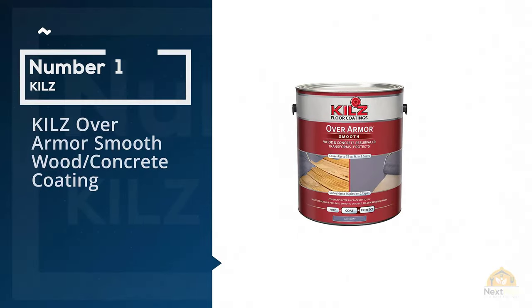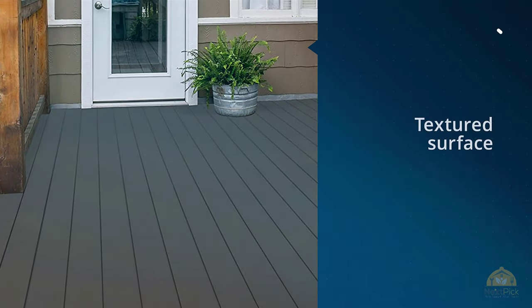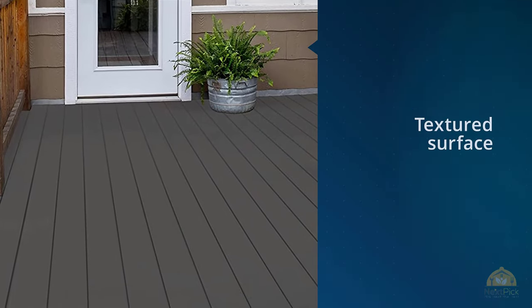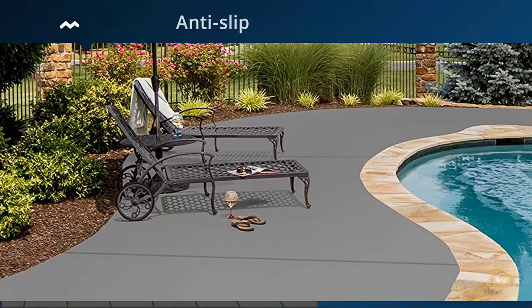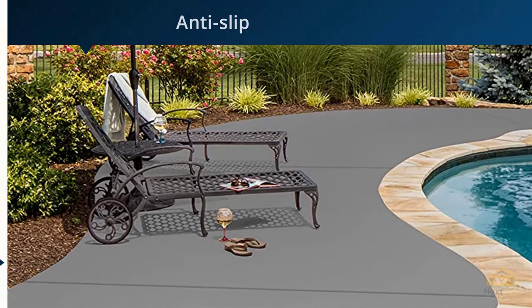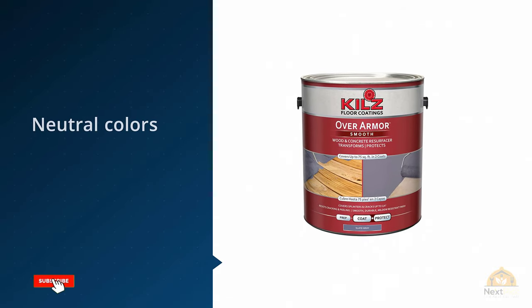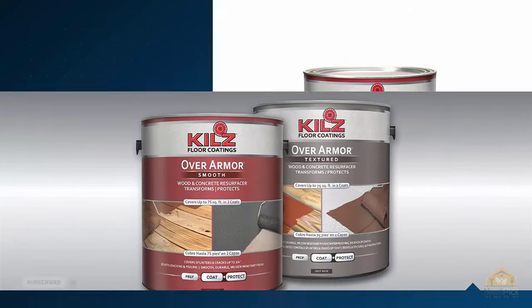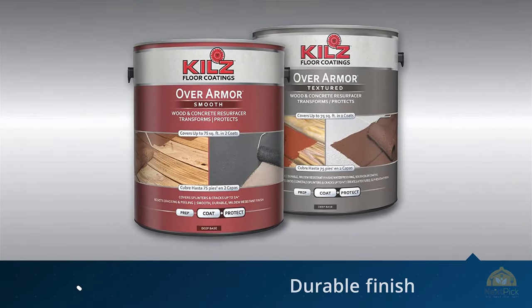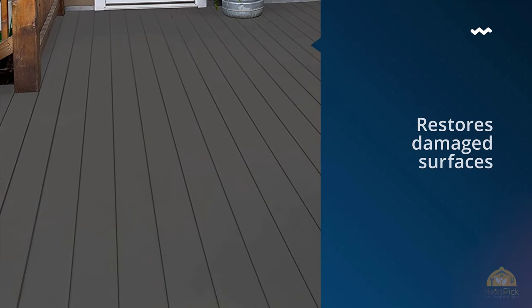Number one, most popular: Kil's Overarmor Smooth Wood and Concrete Coating. The Kil's Overarmor Textured Concrete Paint is a strong, durable paint for concrete that's ideally suited for protecting and livening up tired old wood or concrete floors with only two coats of paint. This is a thick acrylic concrete paint made from 100% durable acrylic resin, making it strong enough to function as a great concrete driveway paint as well as for interior use. Available in a range of solid colors, the Kil's Overarmor Textured Concrete Paint is thick and textured enough to fill cracks and hide imperfections.